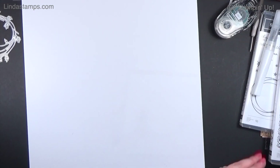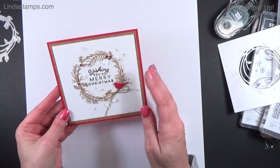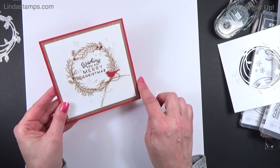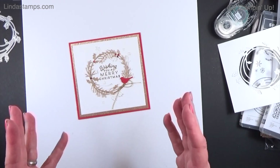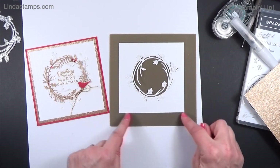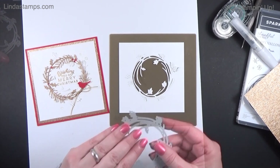The last one is Christmas. I really wanted to do white on white but ended up needing a little more color, so I decided to do white and gold and Real Red. I made it a five-by-five card, though it could easily be a regular four-and-a-quarter by five-and-a-half.